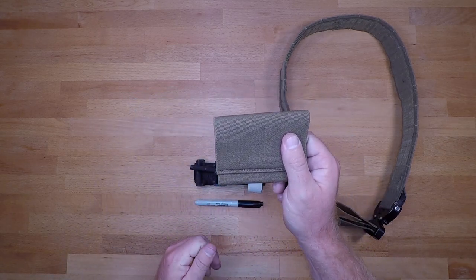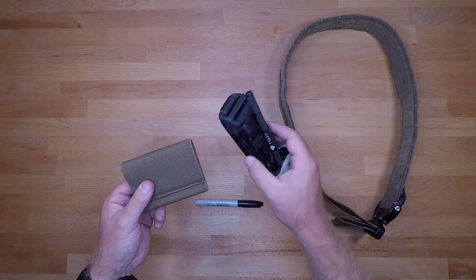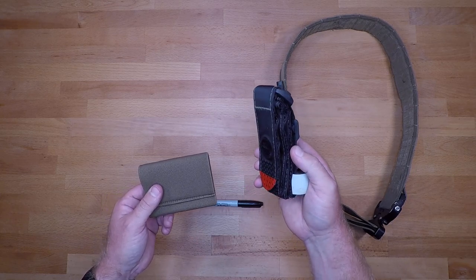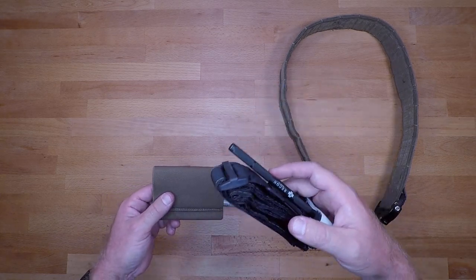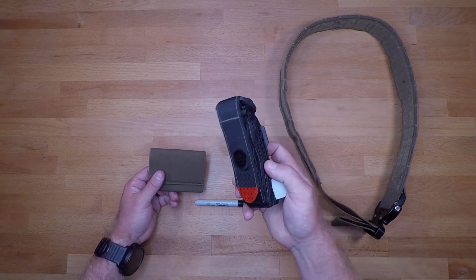I think this is probably one of the better tourniquet holders on the market because it provides adequate coverage and retention for your tourniquet so you won't lose it, and it protects it from UV light, the environment, and any environmental concerns when it comes to protecting your tourniquet so that it doesn't fail when you need it.